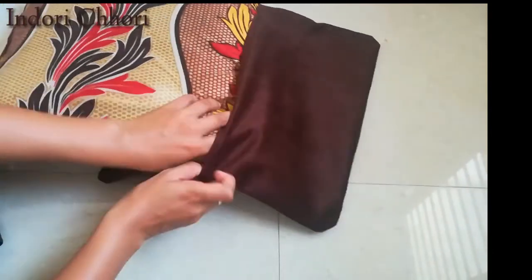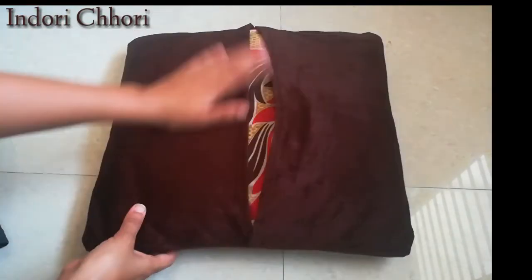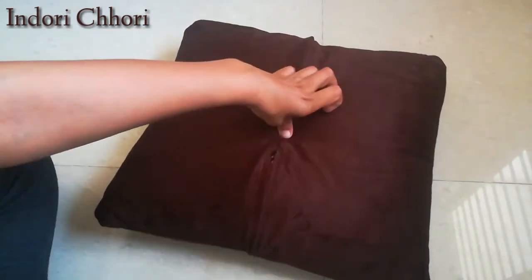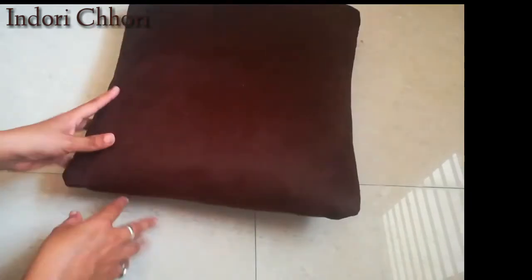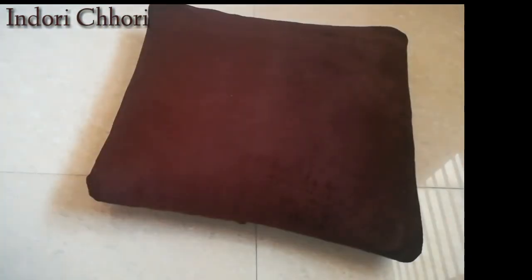Now our basic cushion cover is ready. We have to insert the cushion in this way — the open part will remain at the back, so it will be easy to remove and cover up. If you don't want to keep it open at the back, you can attach a button or chain — no issue. So this is our basic cushion cover ready, but we are not going to stop here — we are going to do something extra.